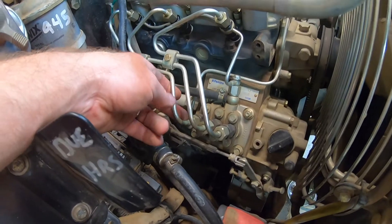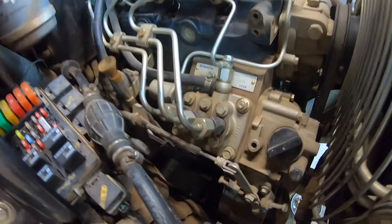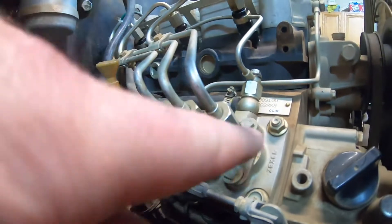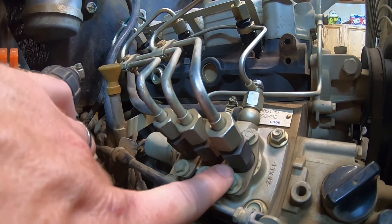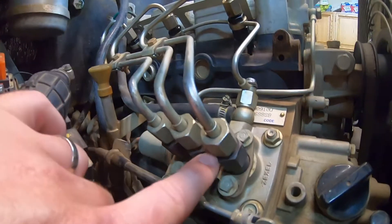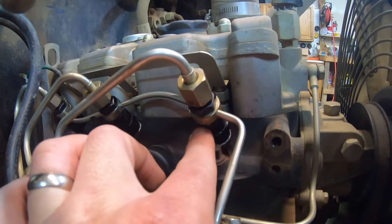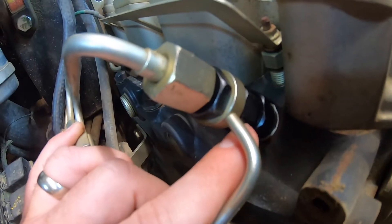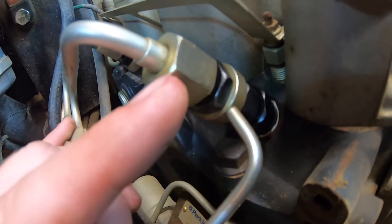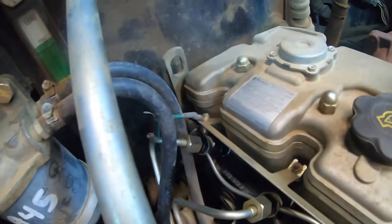When you're turning these, you want to make sure that the item it's screwed to does not spin as well. When you look down here, you'll see you need to loosen this but also put a wrench on this piece so that it doesn't spin out of the fuel pump. Same up here — you'll want to put a wrench on this section, which is the upper portion of the injector, to keep it from spinning when you remove this top nut.